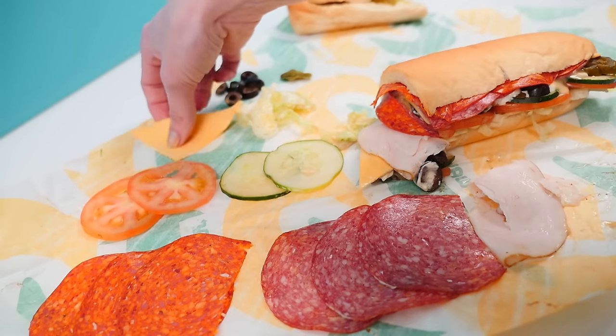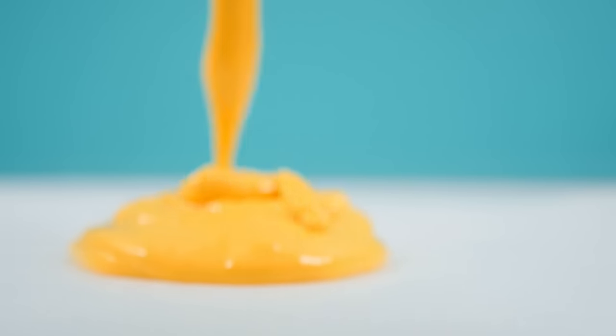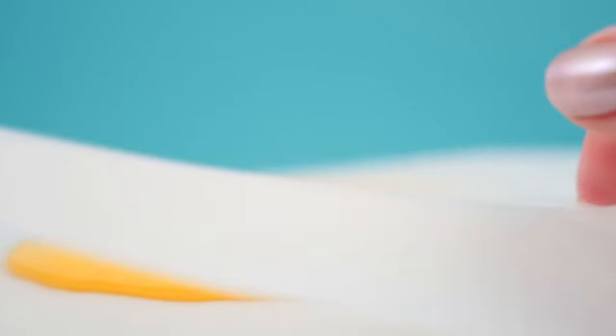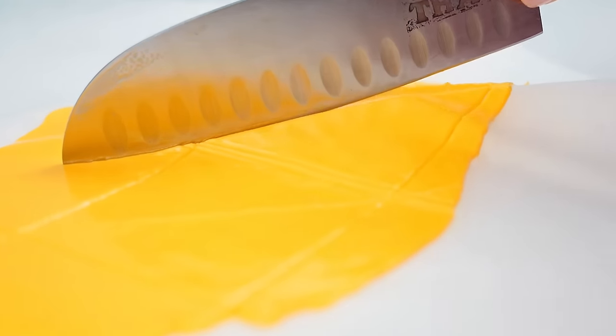Moving on, we need to make triangles of cheese. Grab some banana lollies, melt them in the microwave with a tiny bit of water, and pour that mixture onto baking paper. Add another sheet of baking paper on top and roll it out to about the thickness of your cheese. Once it's starting to cool, cut it into triangles and place in an airtight container in the fridge to set.